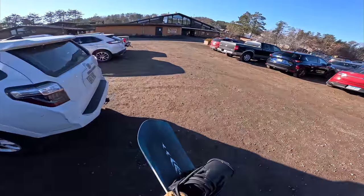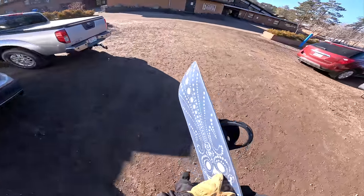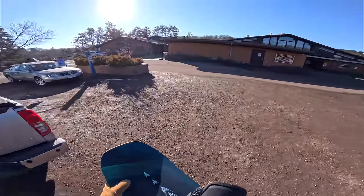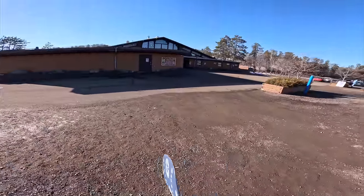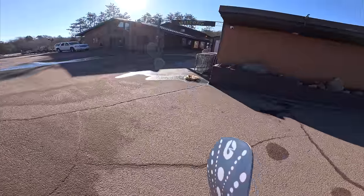We are back snowboarding everyone and we've got a new board. Thank you to Burton. Look at this bad boy — it's the Burton Freethinker. Excited to test it out. We're at Trollhagen today, the infamous Trollhagen. Only been here one time in my life and I was like 16 maybe.